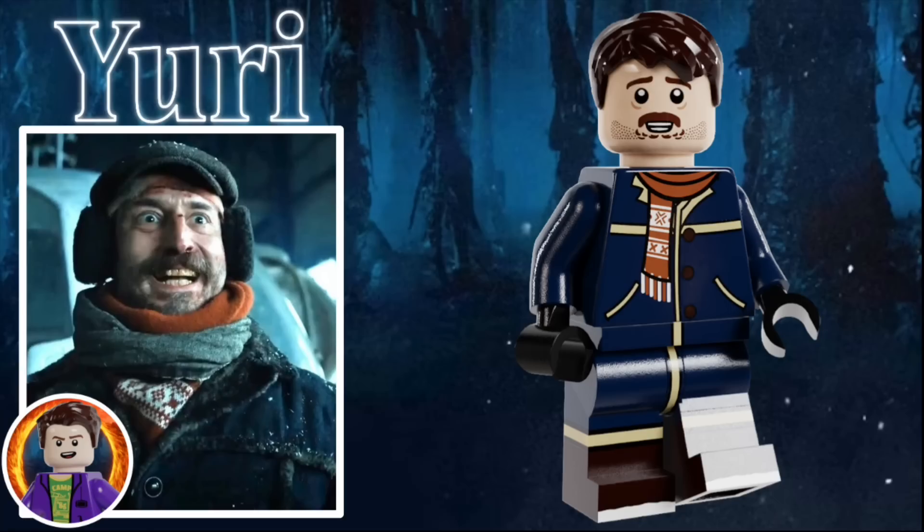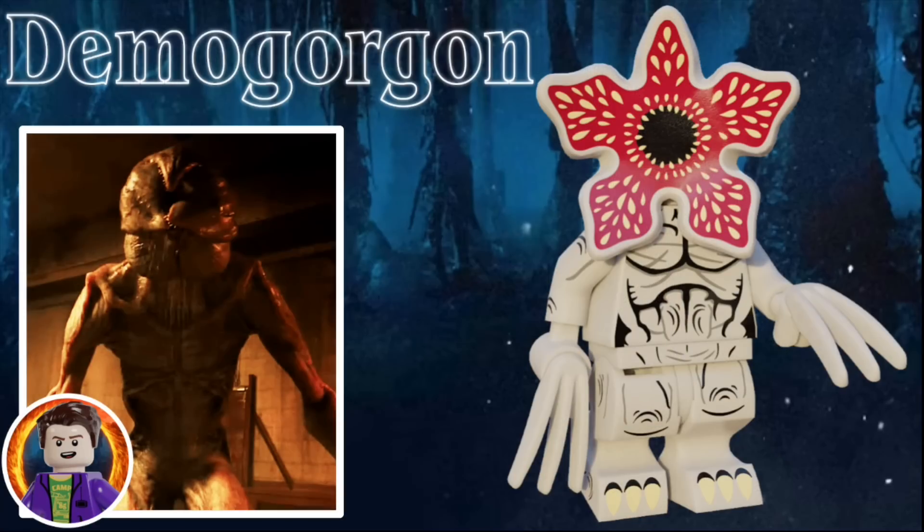Now we have Yuri, disguised as Murray. He uses the older Harry Potter hairpiece once again, this time in dark brown, and he has a crazy look on his face, as well as a mustache and some stubble. He also has a large dark blue coat, dark brown boots, black gloves, and an orange and white scarf. The last figure in the set is the Demogorgon — it's the same version that I used in my Season 1 video, so go check that out if you want a more in-depth look. Basically, he's just a more detailed version of the one in the Upside Down set, and this time he's in gray.